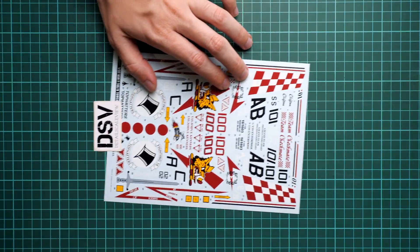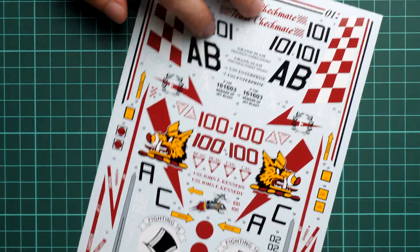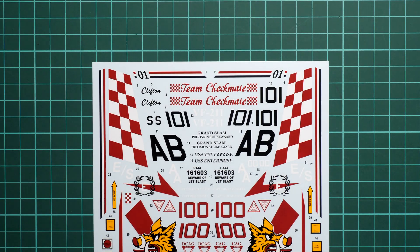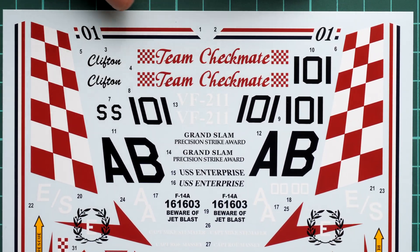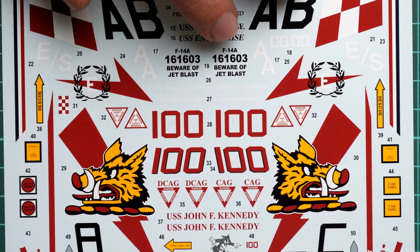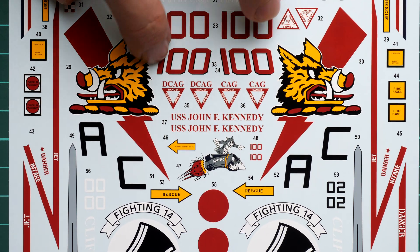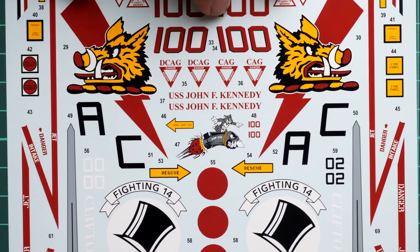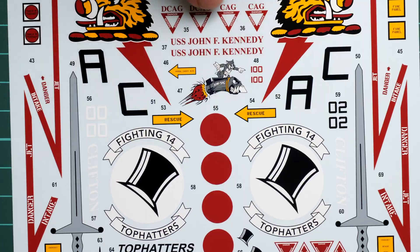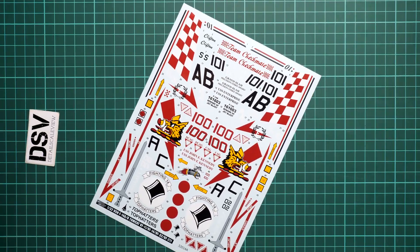Now I'm removing the set from the plastic bag and we are going to start with the first decal sheet. Here it is — you can take an overall look at the decal sheet. I'll remind you again that it is printed by Cartograph, so you shouldn't be worried about any possible quality issues. All the symbols are numbered, so it will be easy to find the necessary one. However, there is no segmentation, so you have to cut through the whole sheet — for example, to get a specific symbol like the '100'. It may be worth planning everything in a more strategic way, working from the outside in.